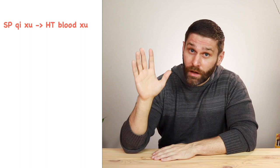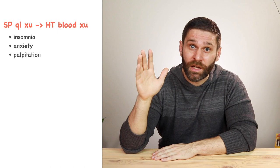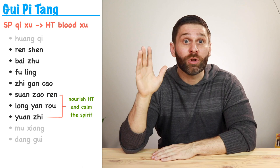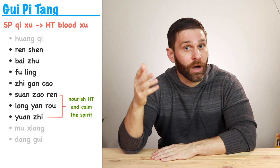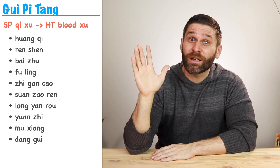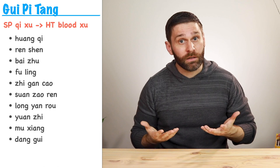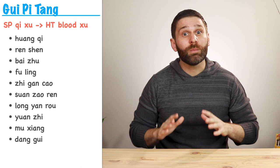If we have spleen qi deficiency leading to heart-blood deficiency, causing Shen problems like insomnia, anxiety, and palpitations, we can start with Sijunzi Tang to tonify the spleen, then add in herbs that nourish the heart and calm the spirit — like Suan Zao Ren, Long Yan Rou, and Yuan Zhi. The formula then becomes Gui Pi Tang, Restore the Spleen Decoction. Gui Pi Tang can also be used for chronic bleeding conditions, since qi has a function of containment — if spleen qi is deficient, it can fail to contain blood inside the vessels, resulting in bleeding. So for early or prolonged menses, or a continuous period, we might use Gui Pi Tang.